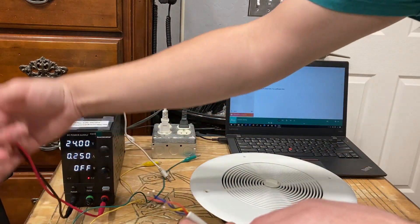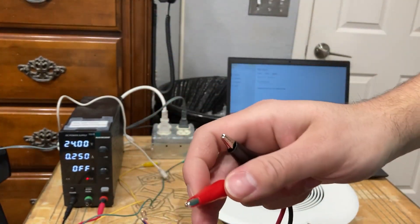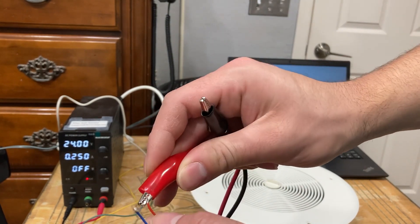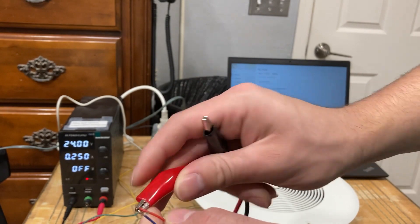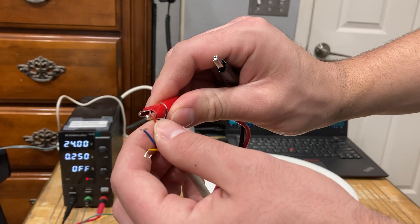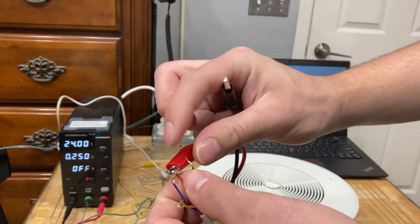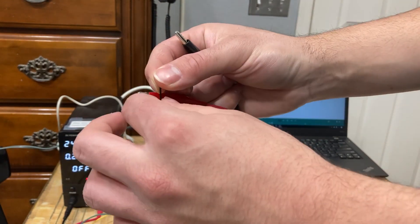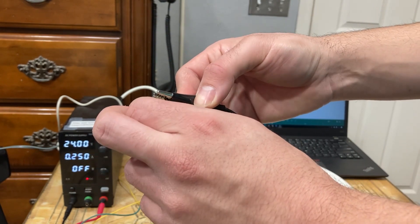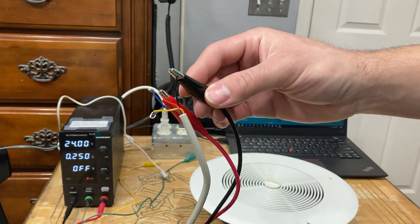Let's start with the power first. This red here I'm going to join with the GND, which is the other red we talked about. Here's my black. Red is going to go to positive 24 volts here, and then this black, which is my negative 24 volts, I'm going to connect to the power supply.